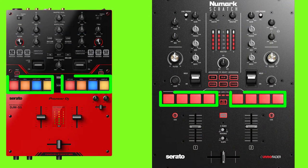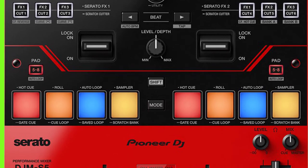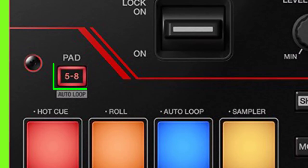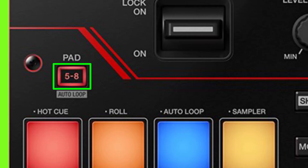Regarding performance pads, both mixers have four pads on each deck. On the DJM-S5, Pioneer added RGB lighting on each performance pad, and also added an extra pad to change the pad function — pads one through four can control pads five through eight when you press this pad.